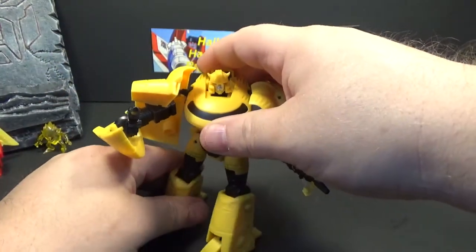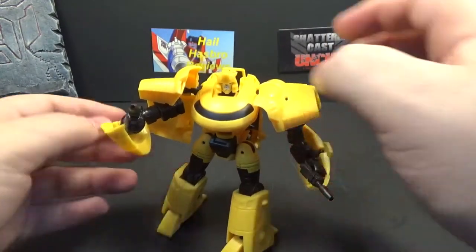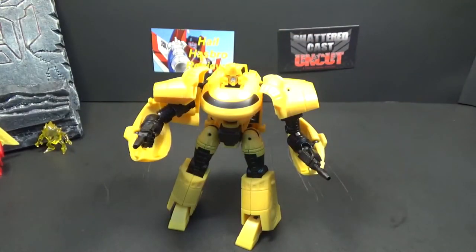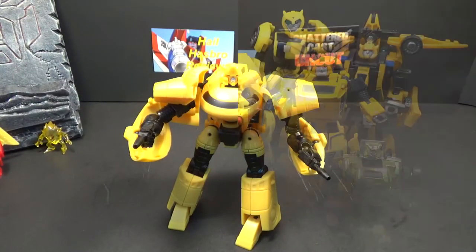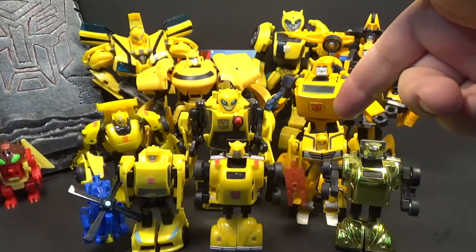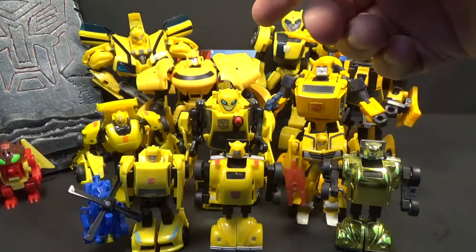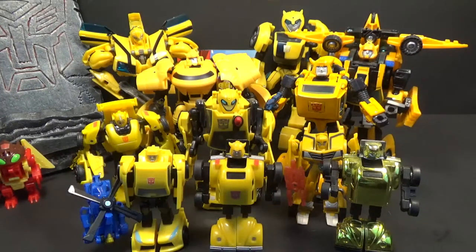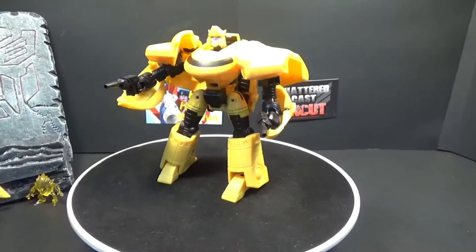The weapons can also store in the back if you want. So that's Skiff in a nutshell. Here are a couple of my other Bumblebees — not throwing in the movie ones since I have tons, but I've got G2, G1, Classics, Beast Hunters, Animated, and MP Classics. I just thought throwing a couple of yellow guys together would look good, and they look pretty good together.